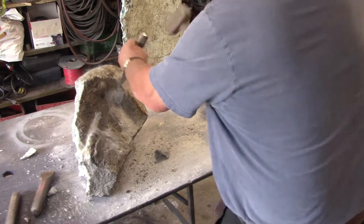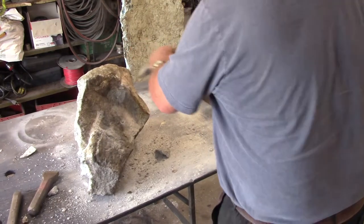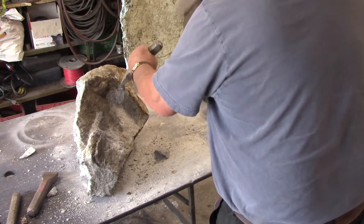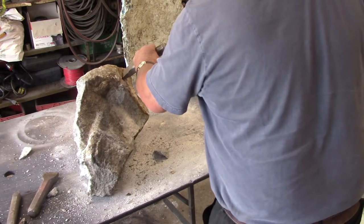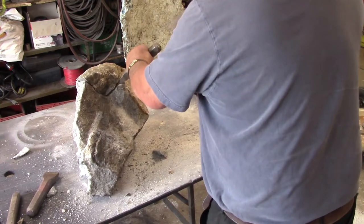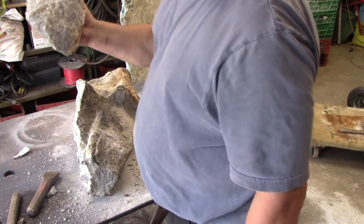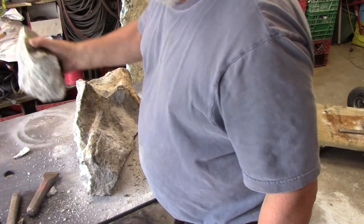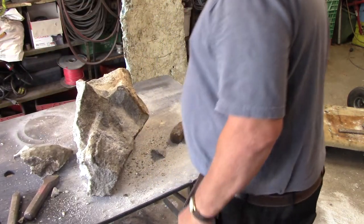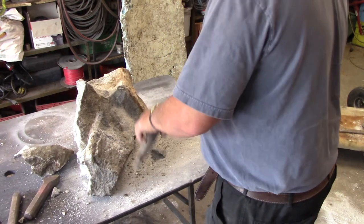I'm going to do some more cuts there — it's coming, it's coming. Got a piece of it anyway. There you go — that's junk, but we have another piece coming right here.